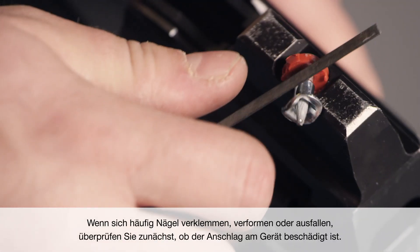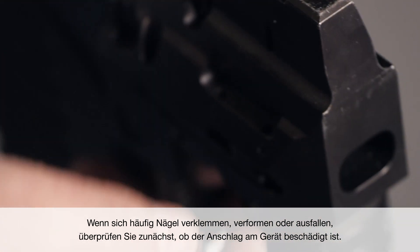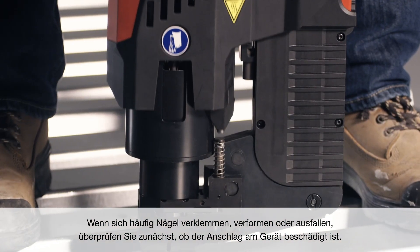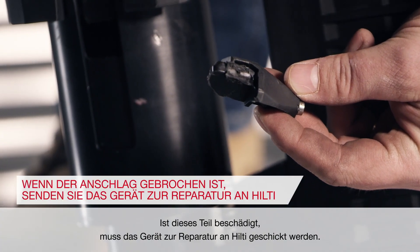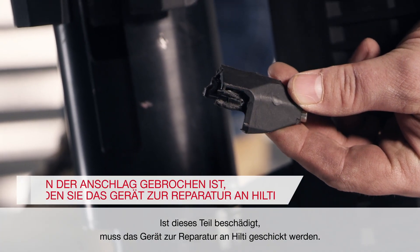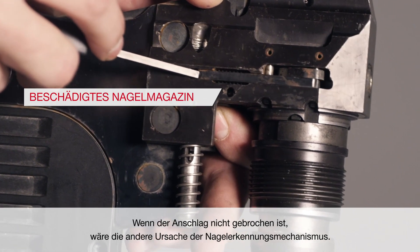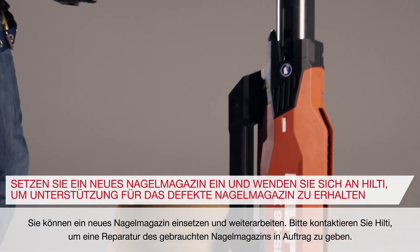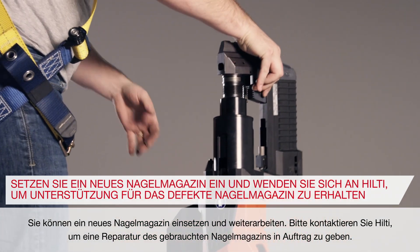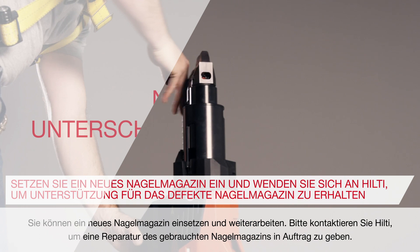If you are having frequent nail jams, deformed nails, or nail failures, first check to see if you have damaged the stop on the tool. If this piece is broken, the tool must be sent to Hilti for repair. If it's not broken, the other cause would be the nail detection mechanism. You can attach a new nail magazine and continue working. Please contact Hilti for service on the used nail magazine.